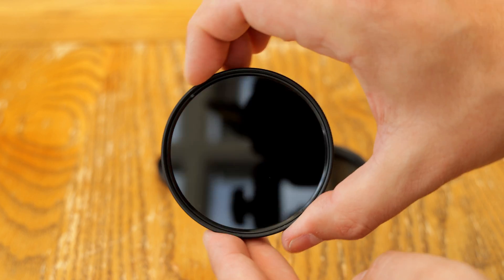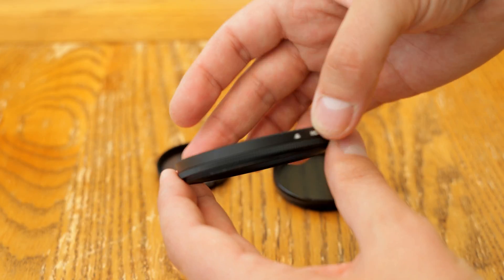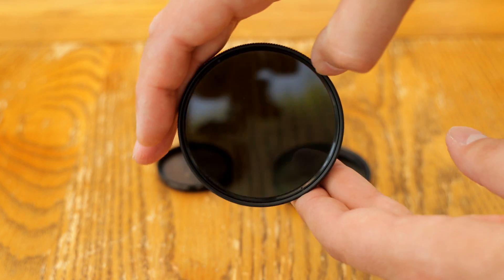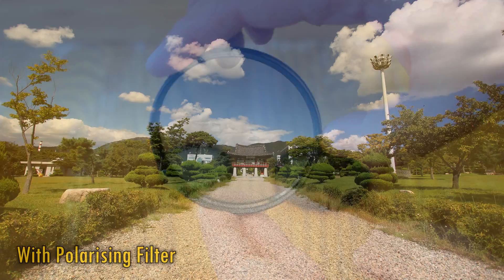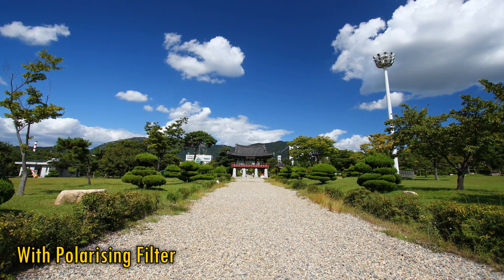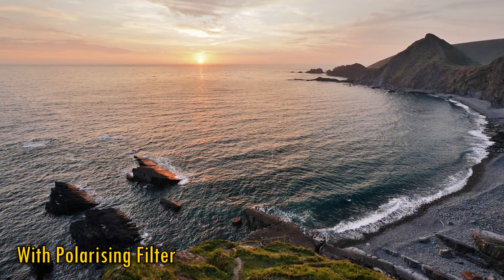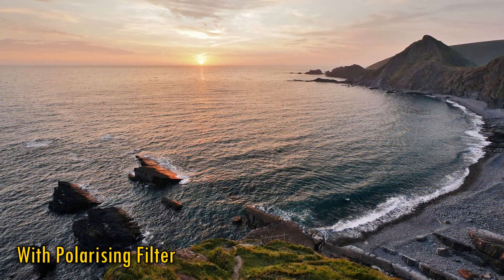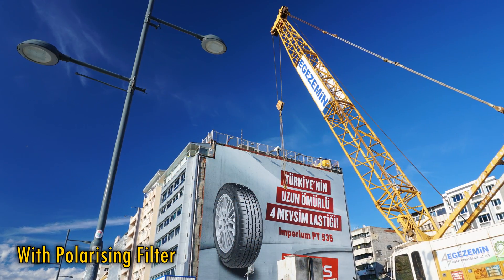Now that photography almost exclusively takes place in a digital realm, casual photographers don't really use traditional filters much anymore, because you can do so much in image editing. But polarizing filters have survived very nicely, because what they do is so clever and unique. They absorb polarized light, which is normally light that's been reflected off of a non-metallic surface, including light from the sky.